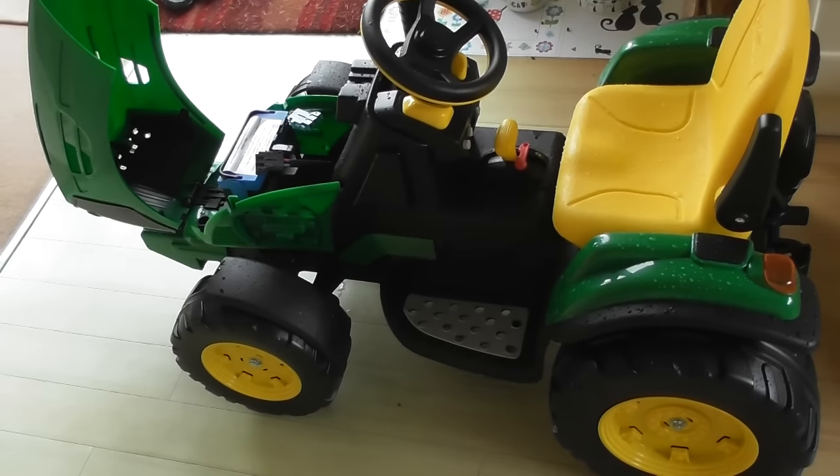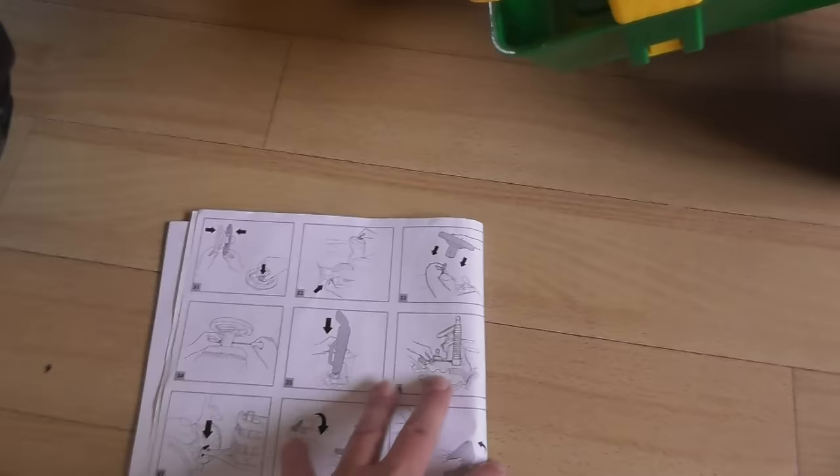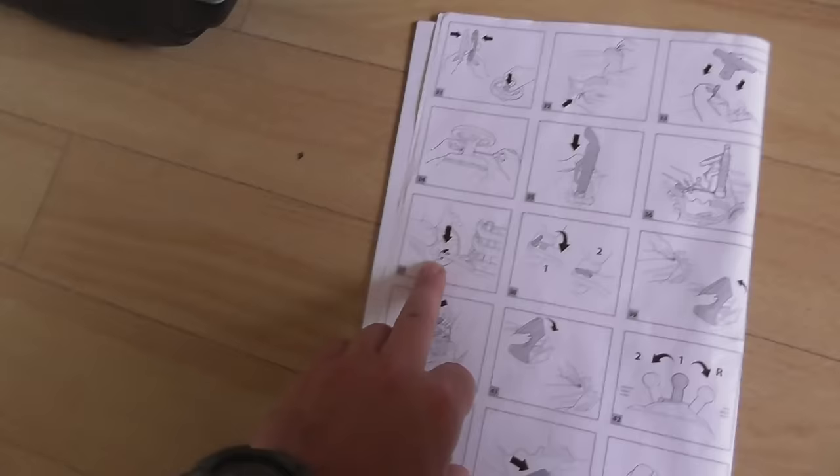I'm now going to continue and finish off the building of this Peg Perego John Deere tractor trailer. I've already shown you in the previous videos up to part 36 where you screw on the exhaust, and now step 37 is to attach the trailer.